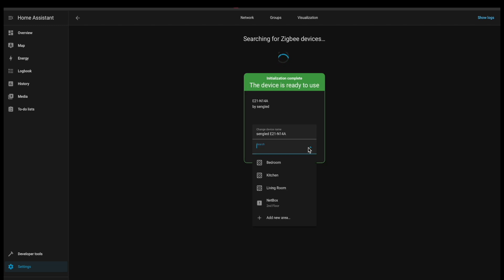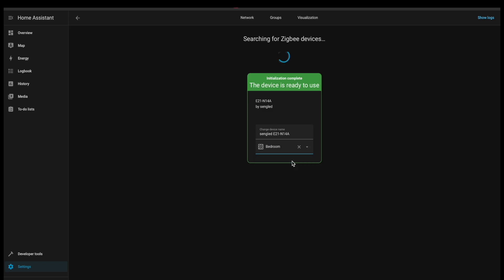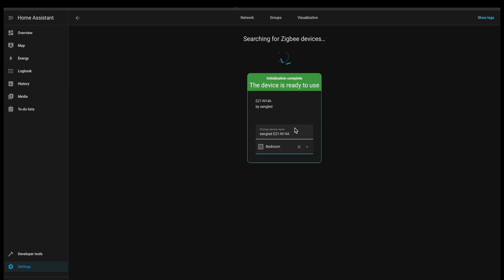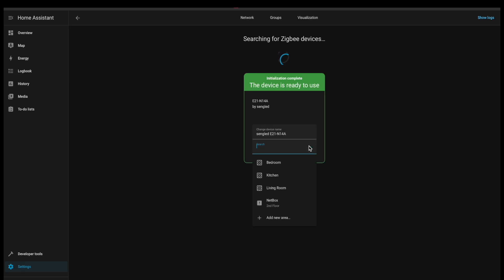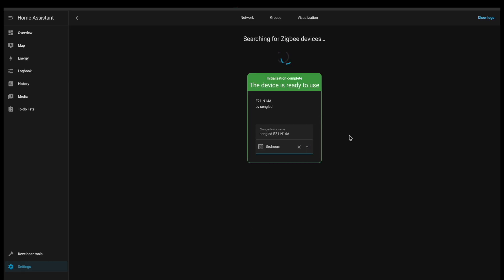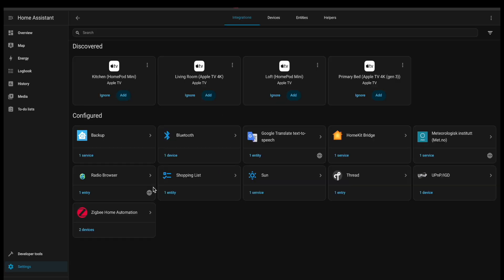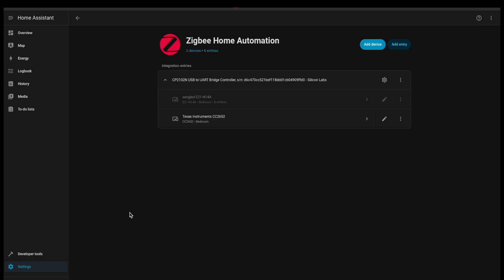I'm going to click Area and we'll say Bedroom. We're not going to change the name, just keep it as is. It looks like we're done. I'll go back to Settings and then Devices, Zigbee home automation.